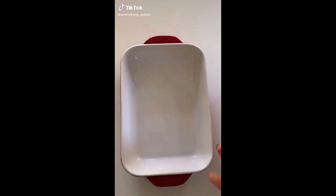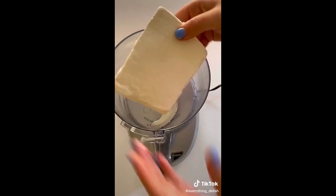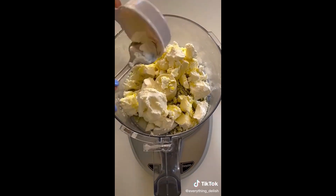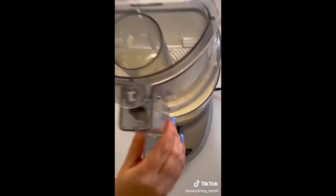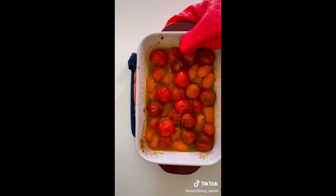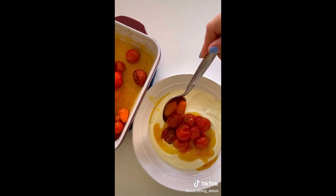One of my most viral recipes is my whipped feta and roasted tomato dip, and today I'm showing you how to make it. All you have to do is add crumbled feta, water, olive oil and cream cheese to a food processor. Then add in some lemon zest, honey, salt and pepper, and add it to a bowl. Then add the roasted tomatoes on top of the feta cheese dip and there you have it.